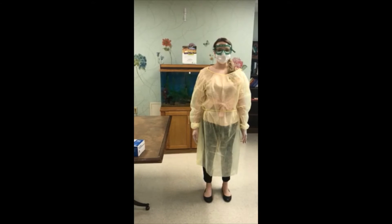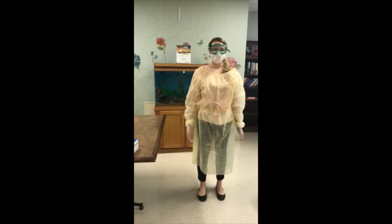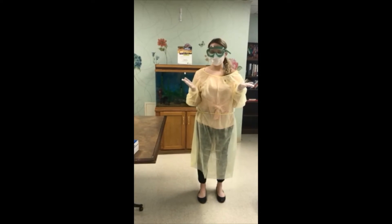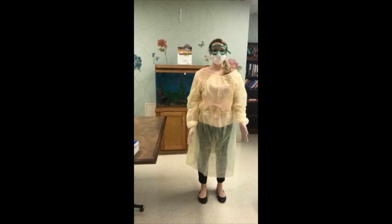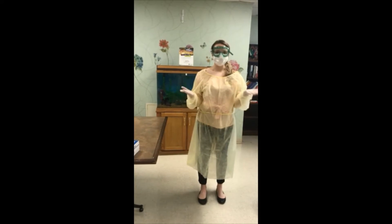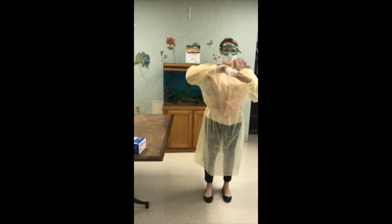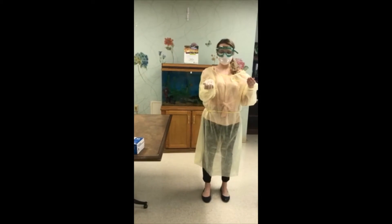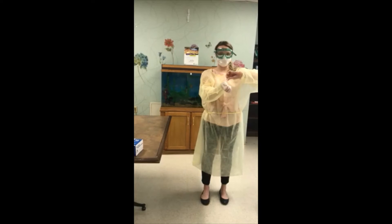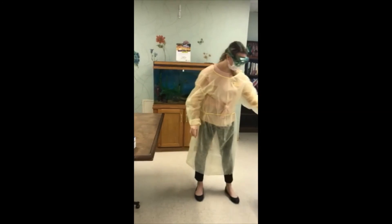Remove all PPE before exiting the patient room. Gloves: The outside of gloves are contaminated. If your hands get contaminated during glove removal, immediately wash your hands or use an alcohol-based hand sanitizer. Using a gloved hand, grasp the palm of the other gloved hand and peel off the first glove. Hold the removed glove in the gloved hand. Slide fingers of the ungloved hand under the remaining glove at the wrist and peel off the second glove over the first glove. Discard gloves in a waste container.